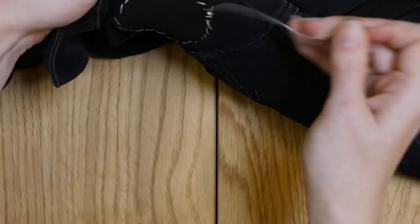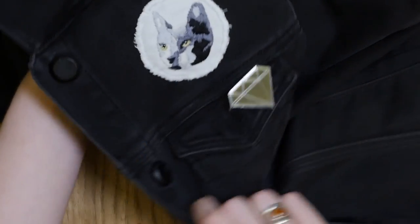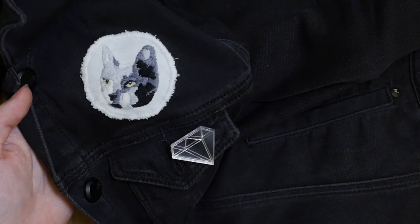These patches were a whole lot of fun to make, and I got to spend that time reminiscing about my sweet kitty. I think it's a great way to memorialize a dear friend.